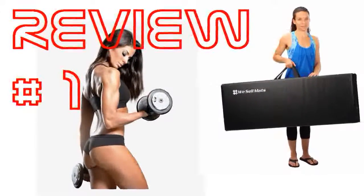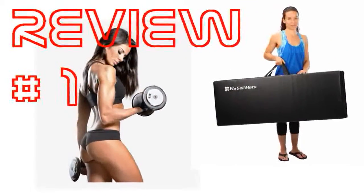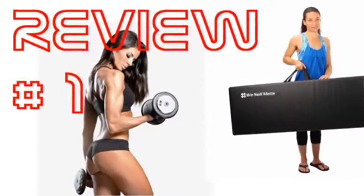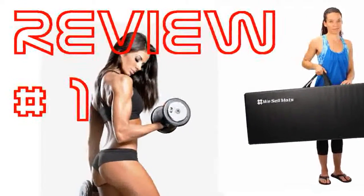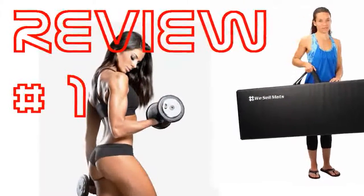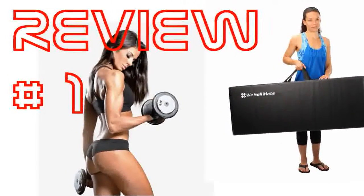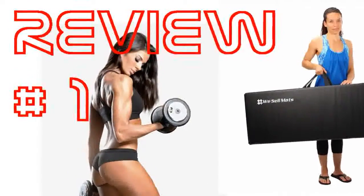My daughter loves her pink gym mat. She is a 7-year-old competitive cheerleader and one mat is her perfect size. She can easily do cartwheel, round off, back walkover, and other skills on one mat. If older girls, say older than 10, are looking to use these for the skills I mentioned, I would recommend getting two as they may not be long enough.